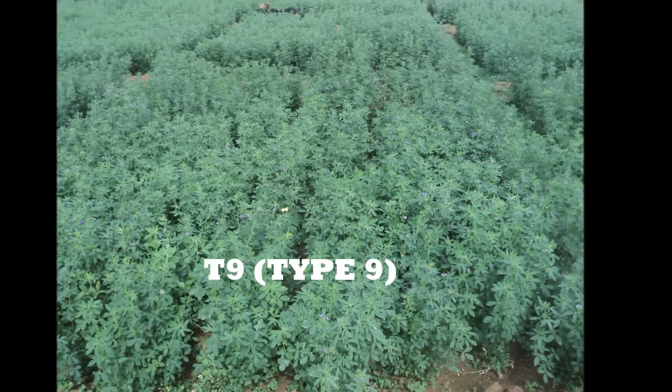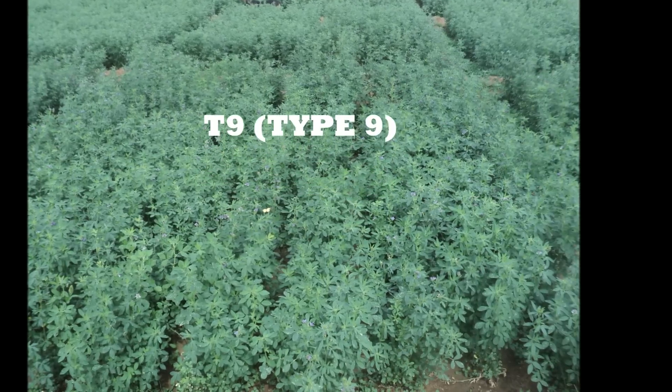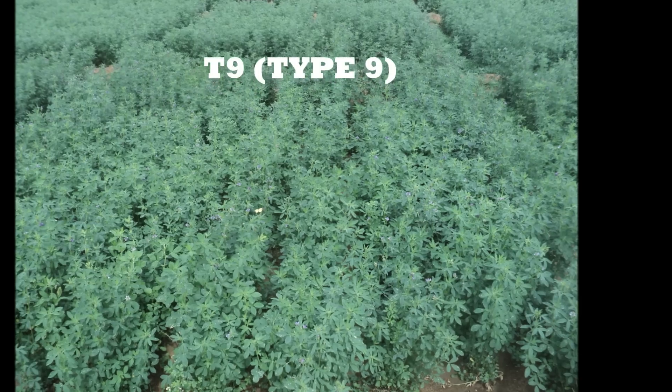Type 9: it was released in 1978. It is a perennial Luzan cultivar, suitable for the entire Luzan-growing areas of the country. The yield is 80–95 tons per hectare.